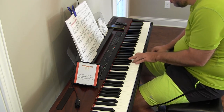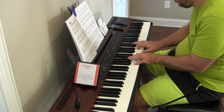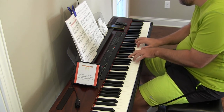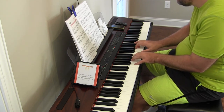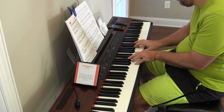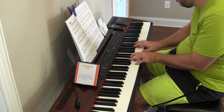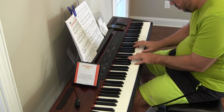One, three, five. One, three, five. One, three, five. Two, three. Four, six. Only three, five. One, three, five. One, three. Two, three, five. One, four, six. Two, three, five. One, four.